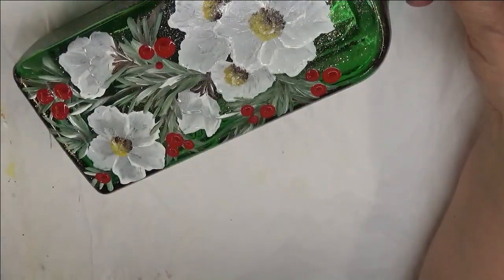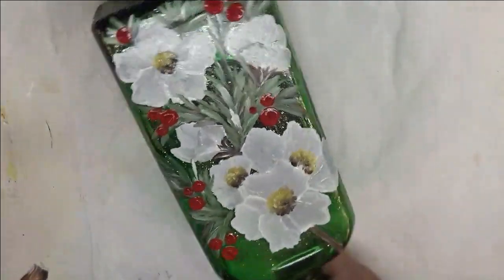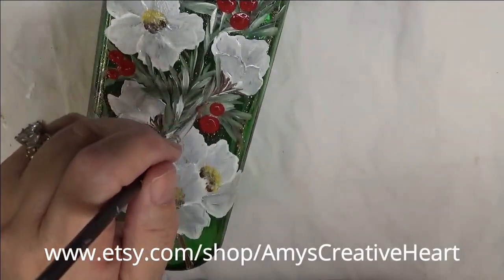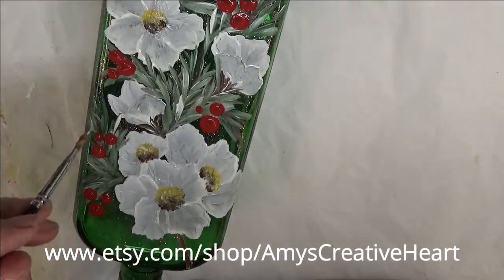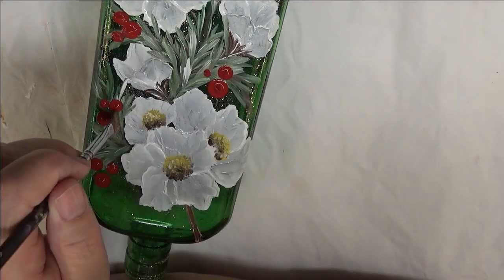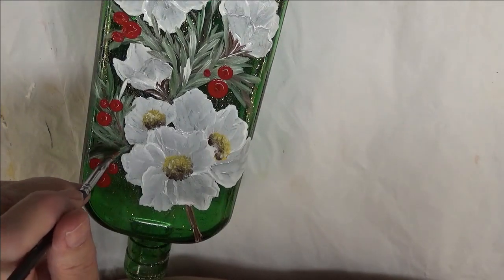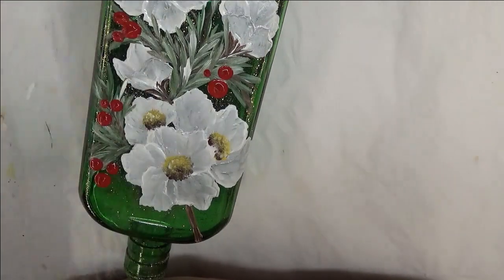Then what you can do is take your little brush — or a round brush if you prefer. I use my flat brushes so much that I am better at using them. You can do like little stems just to make them look like little berries, and you can even add some white in too, but I can't do that right now because it's wet.